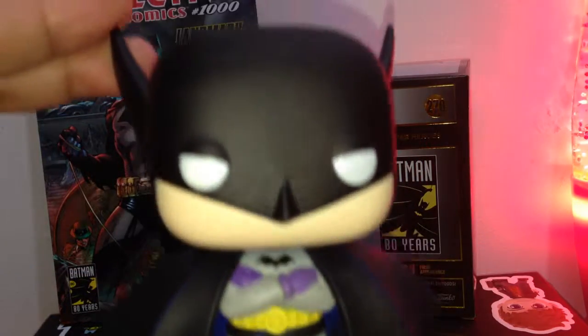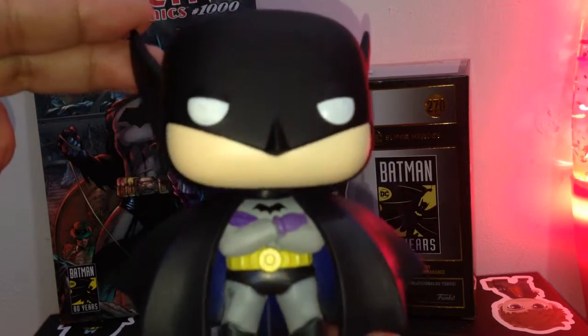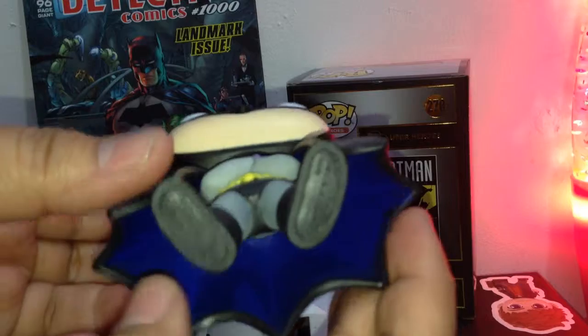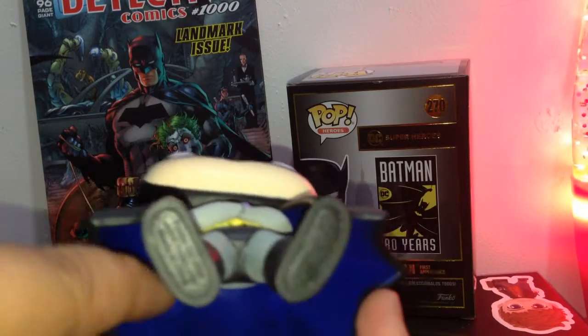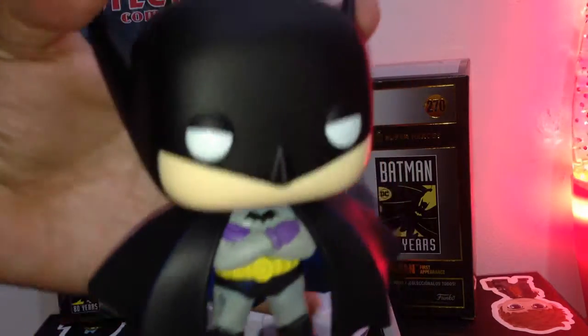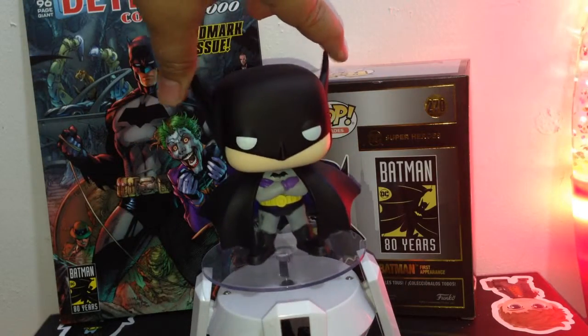This is the close-up look of the Batman First Appearance number 270. Inside, it is also painted in a dark blue. Here it is, guys. Let's put it down.